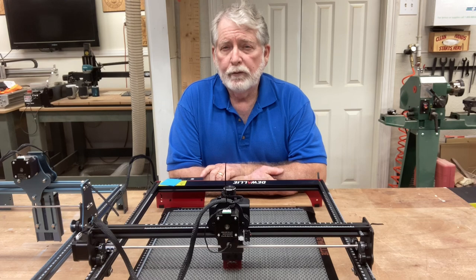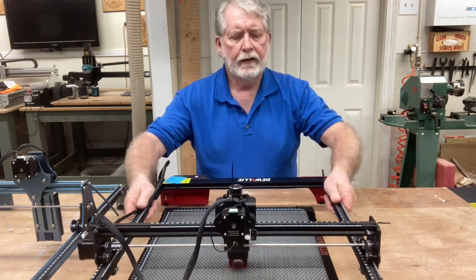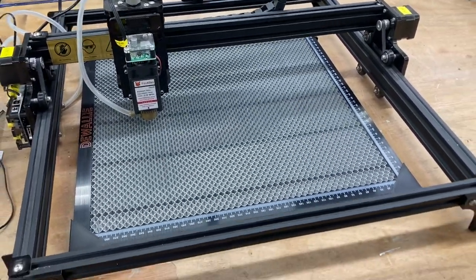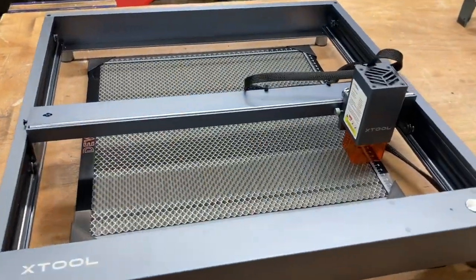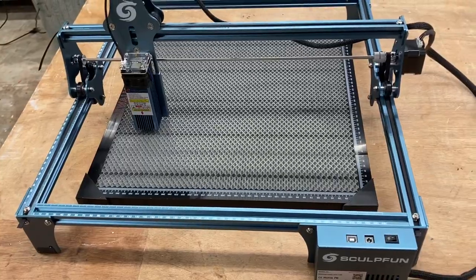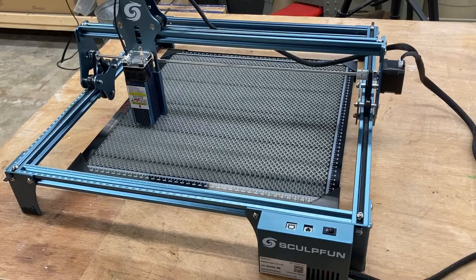Now I know a lot of you have different machines — whether it be the Sculpfun S9, Fox Alien, or a number of others. So I want to take the Diwali aside for a moment and show you. The Fox Alien? It works just fine and sits in there very nicely. The X-Tool D1? Sure enough, it fits quite nicely as well. And the Sculpfun S9 — the honeycomb work table sits in there nicely and would work perfect. So regardless of the machine you have, you can pretty much bet it's going to fit and work for your particular laser.